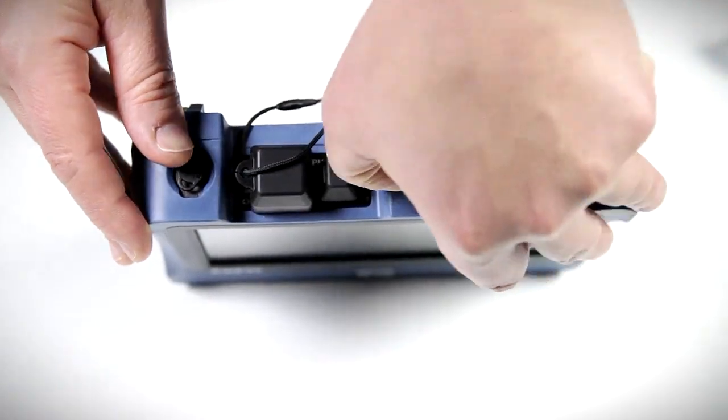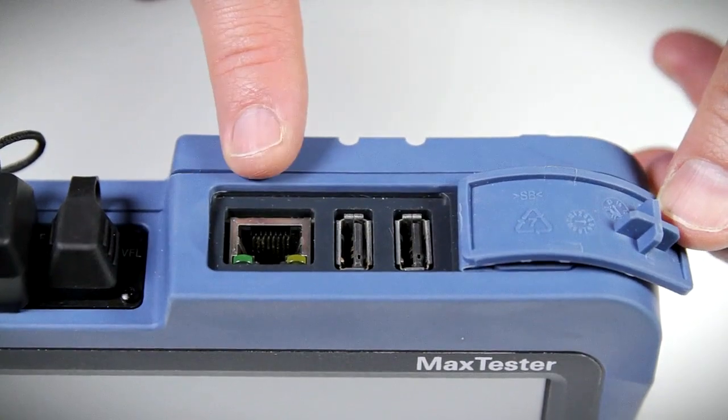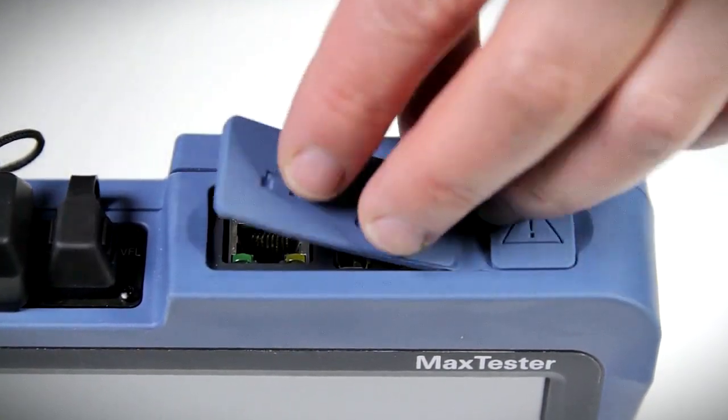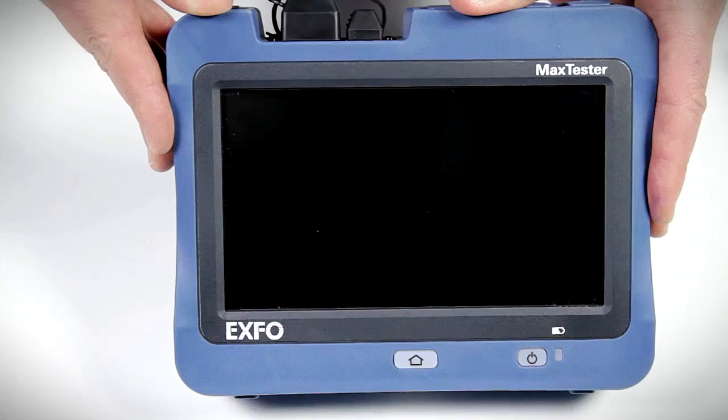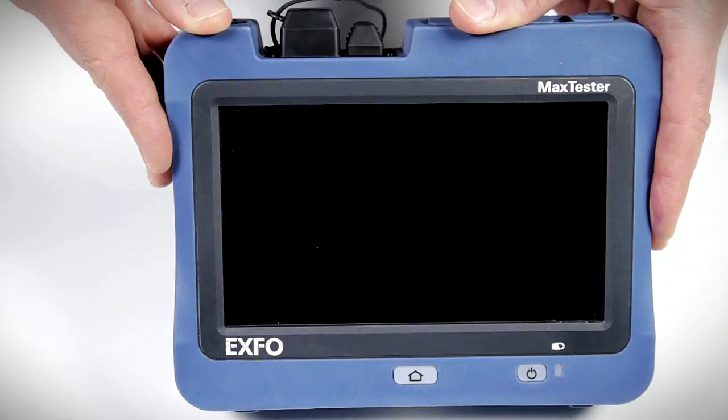Underneath the protective tab, there is a standard 10MB to 100MB Ethernet port, in addition to two USB connections that can be used to connect the FIP-400B inspection probe to external storage devices to expand the 2GB of internal memory.